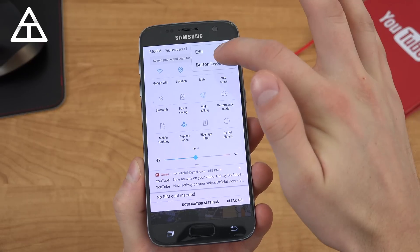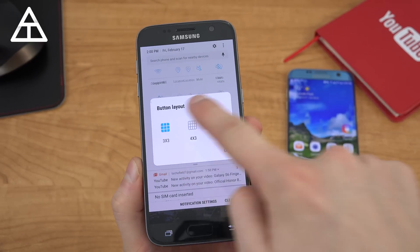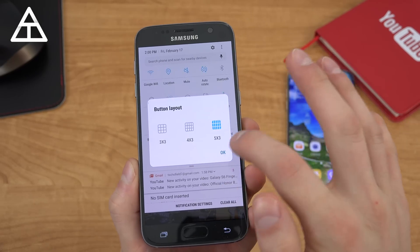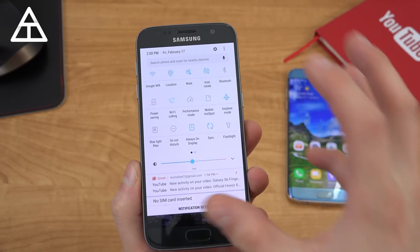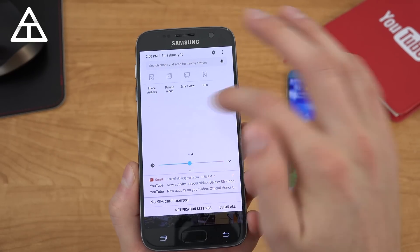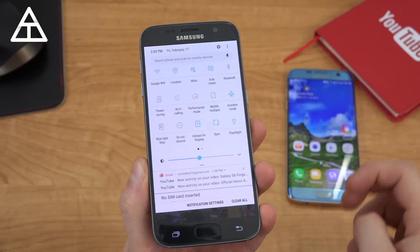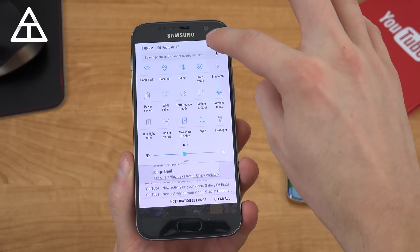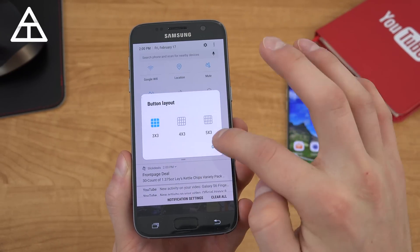There's also a way to customize the grid. Under button layout, you have a three by three grid, a four by three, or a five by three grid. The five by three is a little more compact, fitting a lot more into one page so you might not even have to swipe over. If you'd like bigger icons, you can go to button layout and choose three by three.